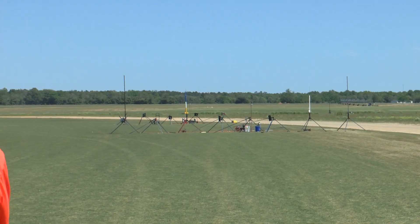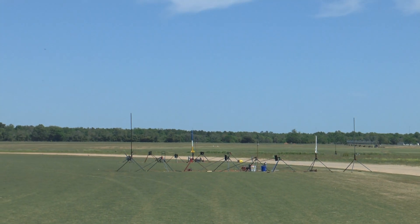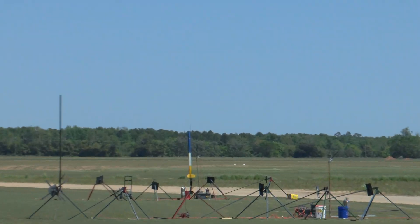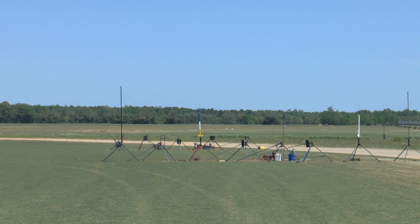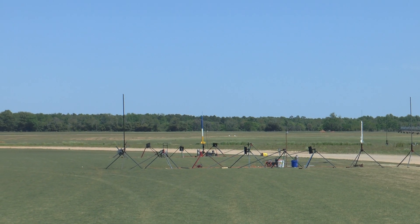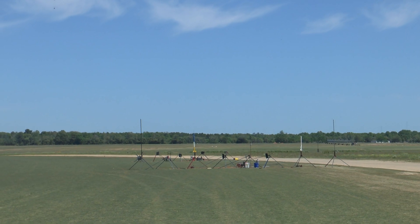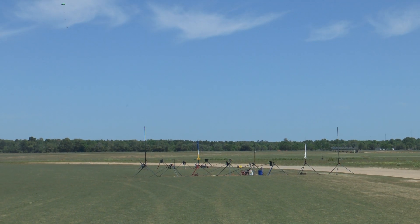Heads up on this one, it's coming right down on us. Almost no wind. Let's fly to the next one, which is Tom Benford's High Tech on an H160. Bonus points if you hit this shooted rocket. He's not even close. This is on B3 — he's got an H160 research motor — so we'll pick B3.